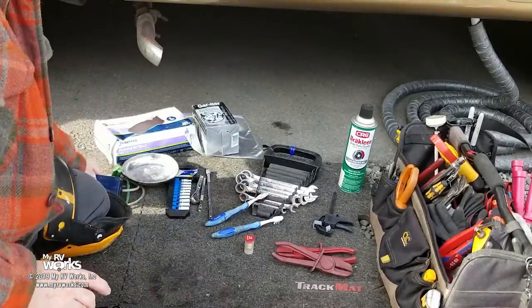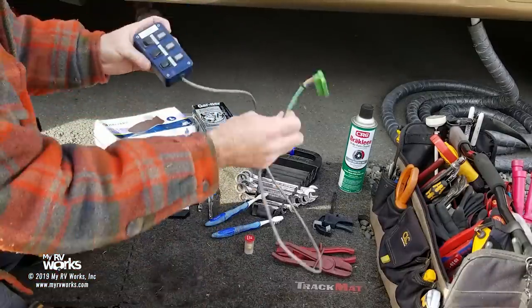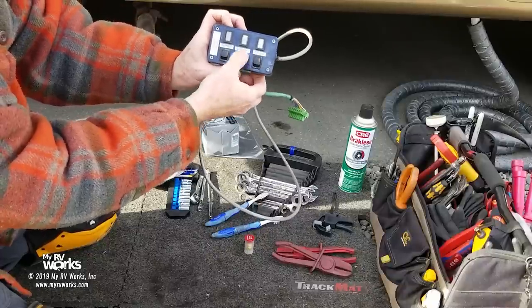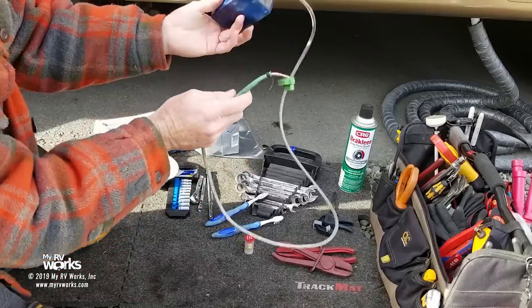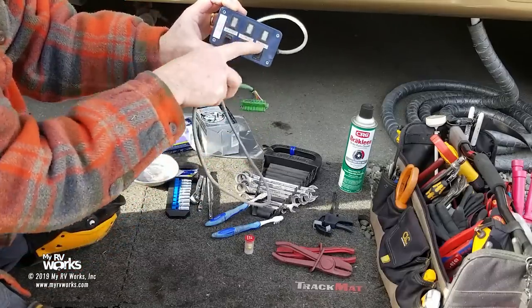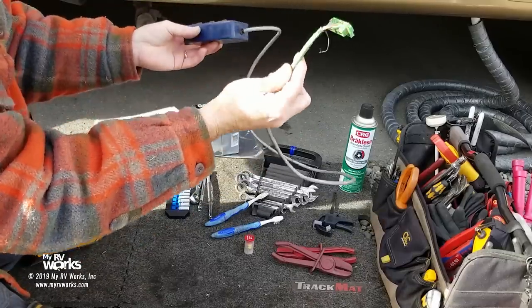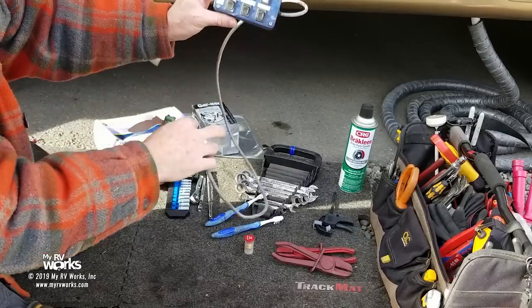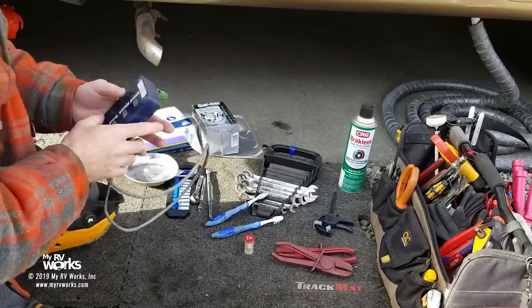Purple gloves. And this is something I made — you can make it yourself. You get a little connector socket and I've got burner element and engine labeled, so I'm able to control the AquaHot myself with my little Radio Shack box — you just recreate the switch. You could even buy an AquaHot switch and make this connector. That allows me to control it from out here without having to run in and out of the coach constantly.